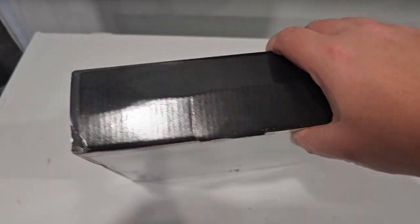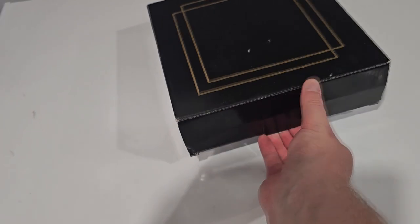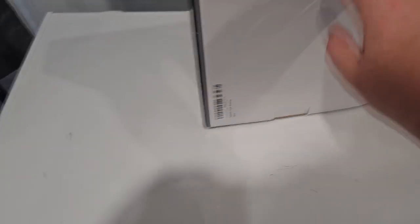Hey guys, Glenn here. Let me show you this awesome ashtray I just got off of Amazon for less than $30. Some people in the reviews were saying it was small, but I don't think that's the case. I took a little sneak peek, but I wanted to show you how it was packaged.